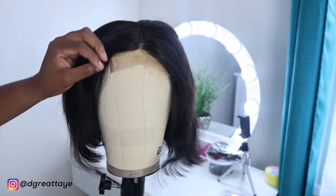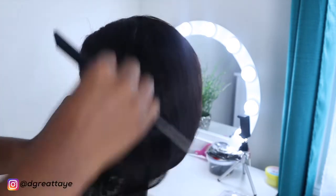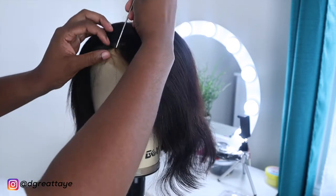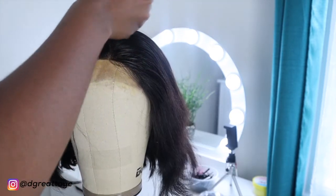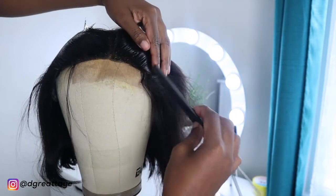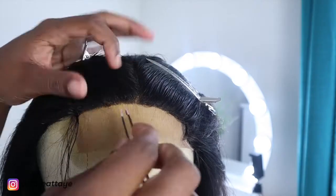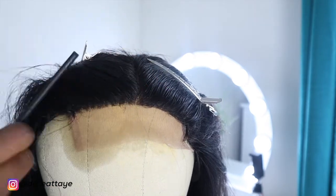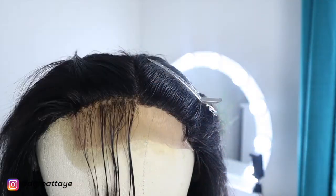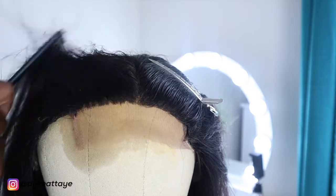I'm going to jazz the wig up a little bit and customize it with some plucking. The look I had in mind was a slick-back style, so I was going to pluck the front hairline because it was not pre-plucked at all. In the end I didn't end up wearing it with the hairline out, but I can always style it differently. You can follow me on Instagram — my handle is on screen.